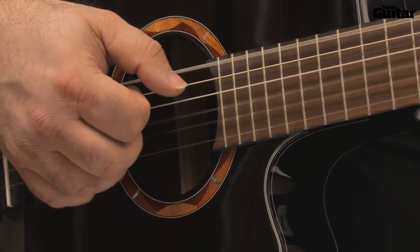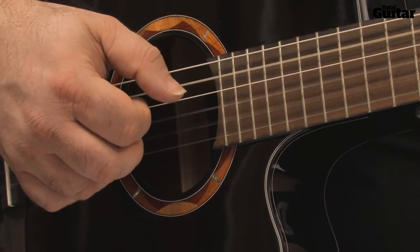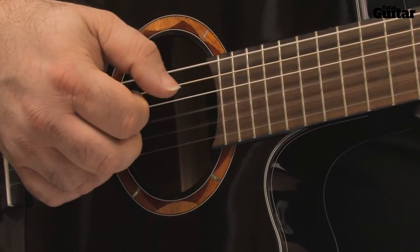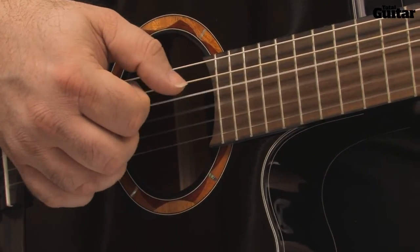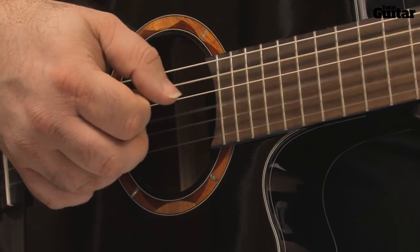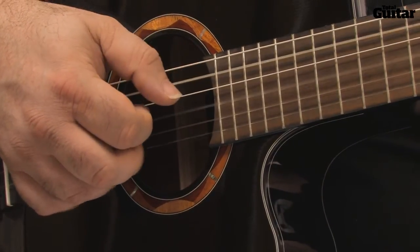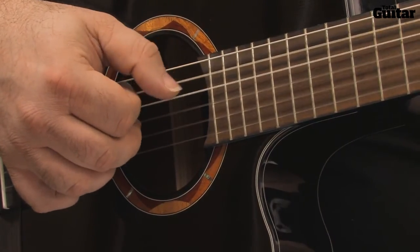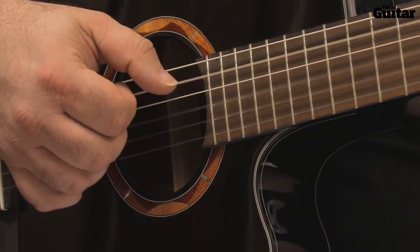Repeat from the E-minor 11, and repeat from E-minor 11 once again. The next line also starts on E-minor 11, then D-sus-4 — notice you pick the first string in the middle of the bar. Play the D-sus-4 for 3 bars, then C-6, C-major 9, and C-major 7.